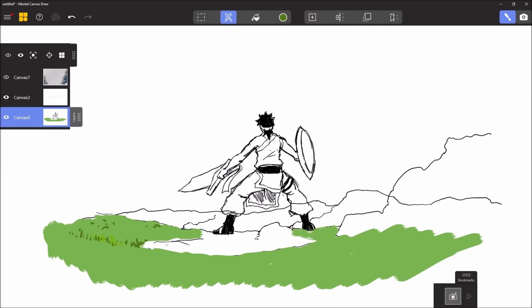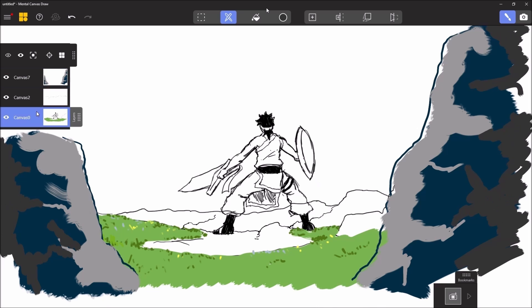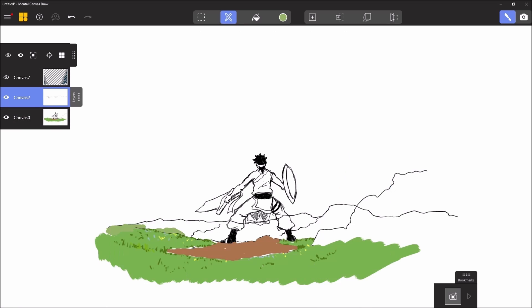For my first canvas, I can work on the second canvas where the canvas is located, so I can be a little more at ease. To hide (cacher) or show the canvas again, just press the little eye icon next to the canvas.